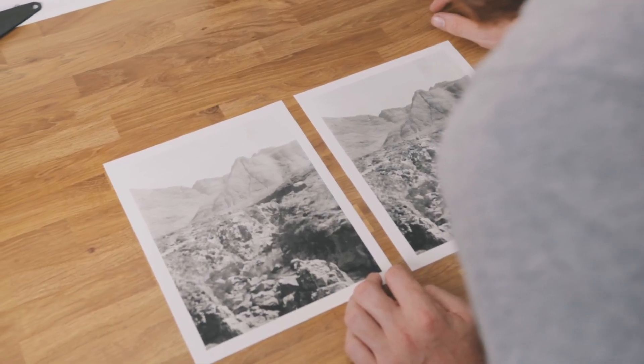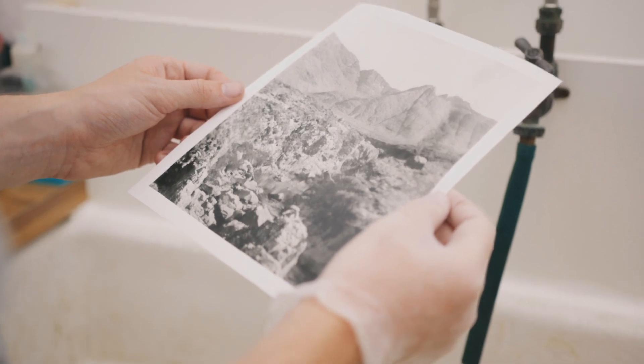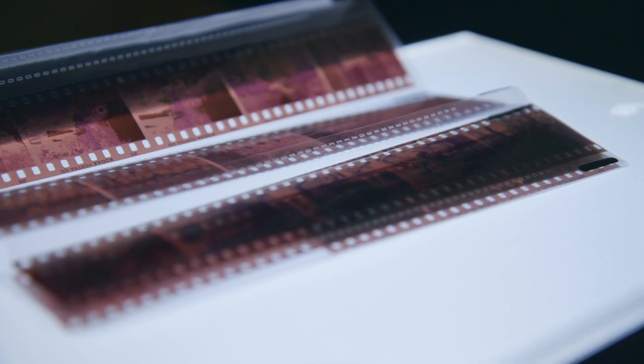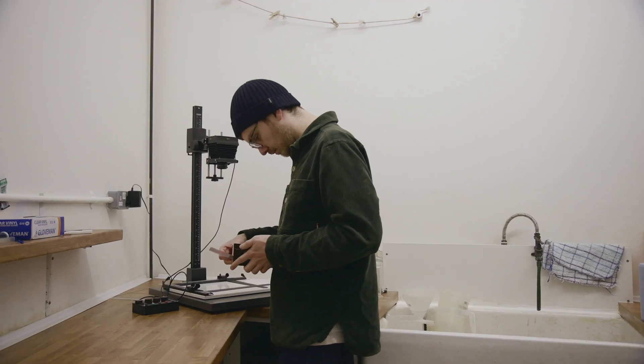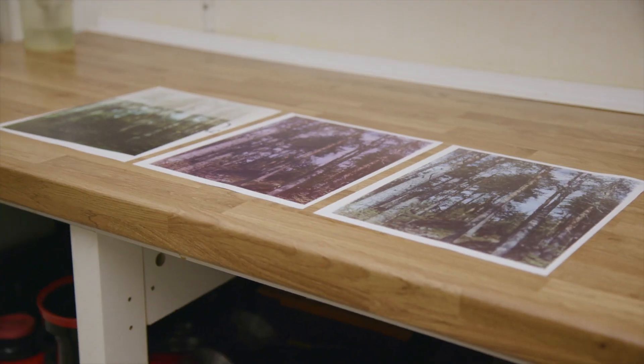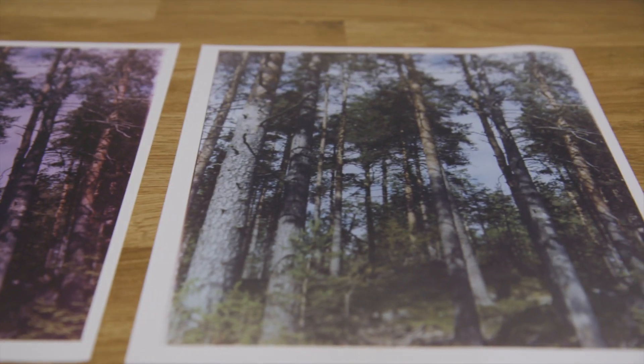Personally, it was only when I started making prints from my negatives that the whole analogue photography workflow really started to click. Getting your negatives developed is only half of the process. I had been missing out on this incredibly rewarding and fun side of photography — darkroom printing. It completely changed the way I approach photography. Being able to consider how the image would print makes the whole process come together, and at the end of it you get this beautiful one-off print.